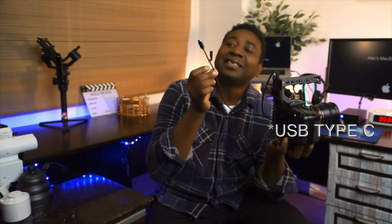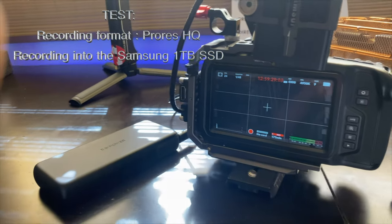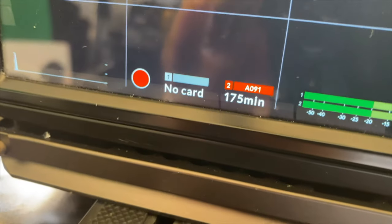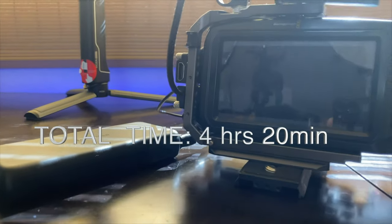I think the last video was kind of all over the place. The point I was trying to make is it's a reliable power solution. In that test in the last video, the battery lasted on the Blackmagic Pocket Cinema 4K shooting ProRes HQ — the camera was powered for roughly 4 hours and 20 minutes.